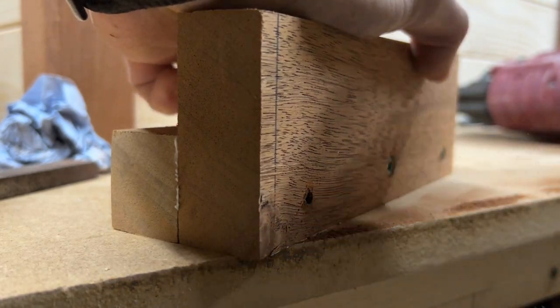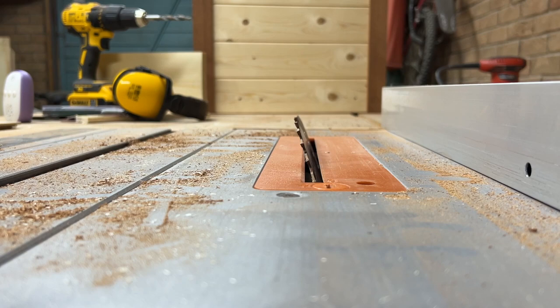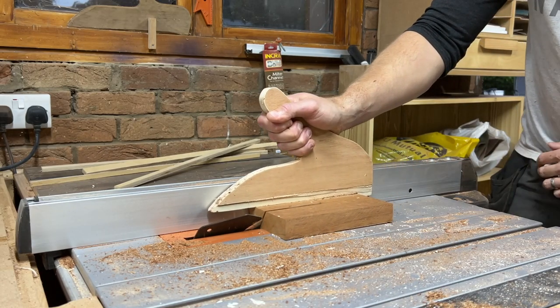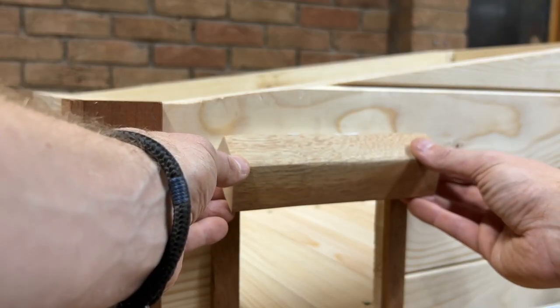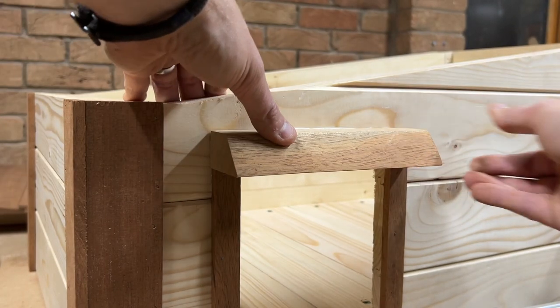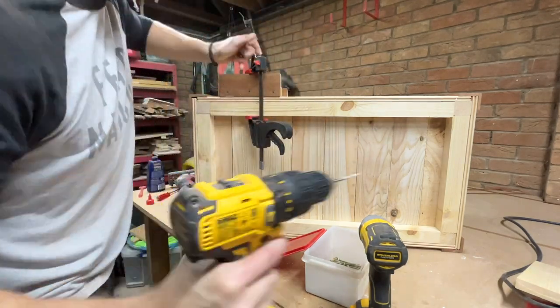What this hedgehog clearly needed next was a little porch roof so the hedgehogs don't get wet when they're fumbling around looking for their keys after a hard day's work. To do this, I set an angle on my table saw and ran some more of that sapele through, then glued it on and screwed it from the other side. I also screwed the steps into the frame while I was at it.